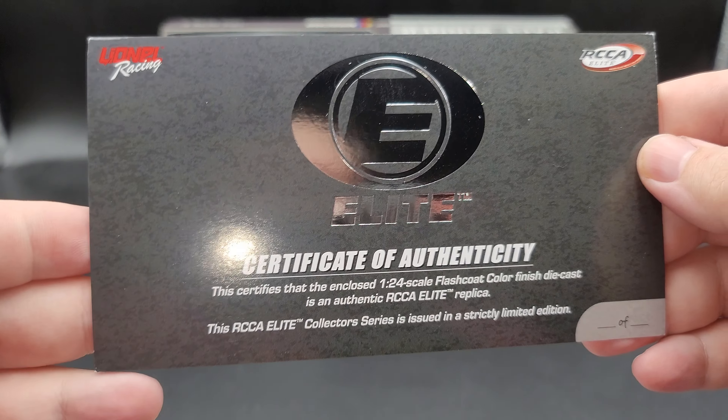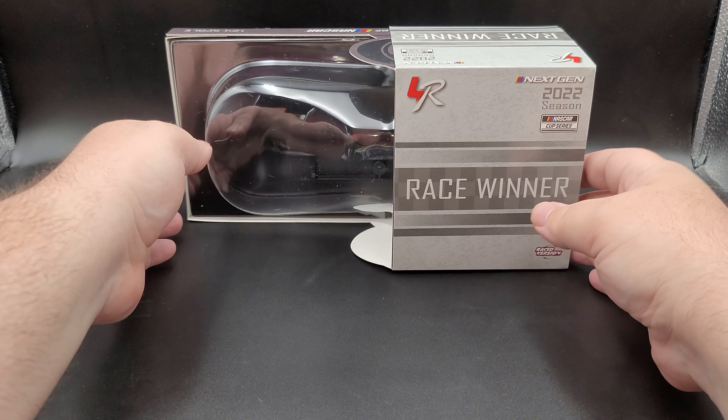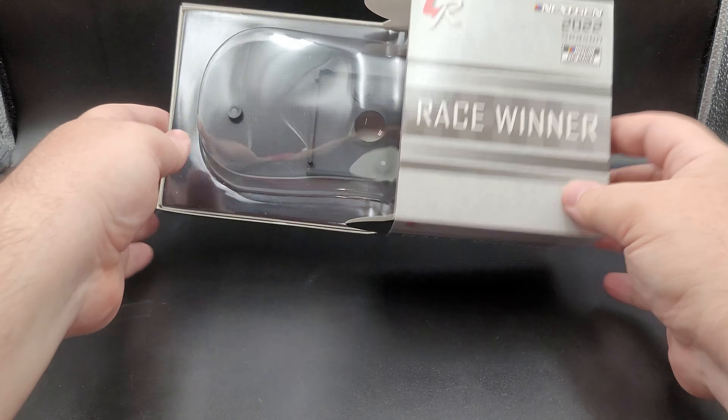You'll also get the Lionel Racing Elite certificate of authenticity — feel free to pause to read it. There's also a little section in the bottom right where you can put your serial number matching up to the car's production number. Nothing on the back of it though, which is unfortunate.